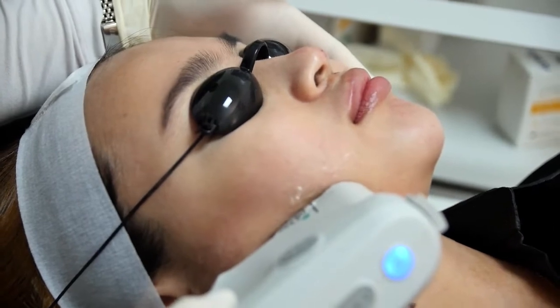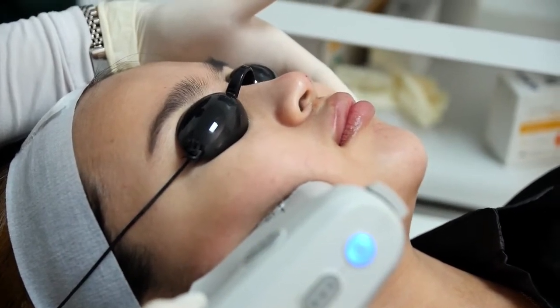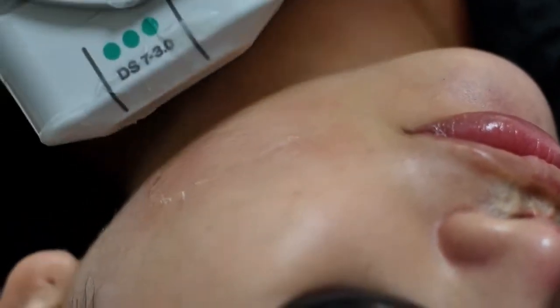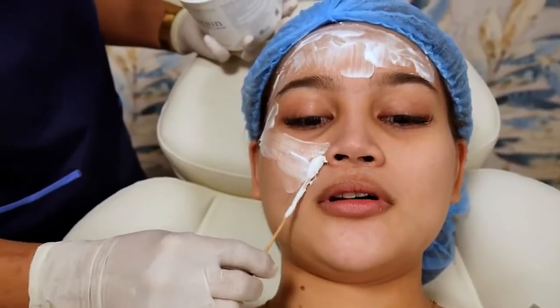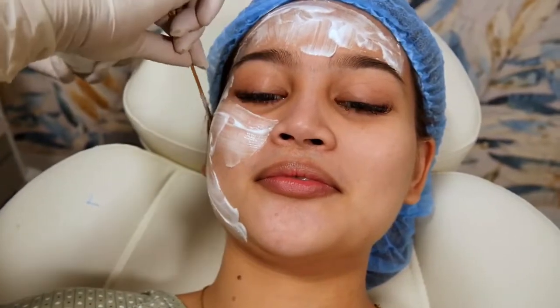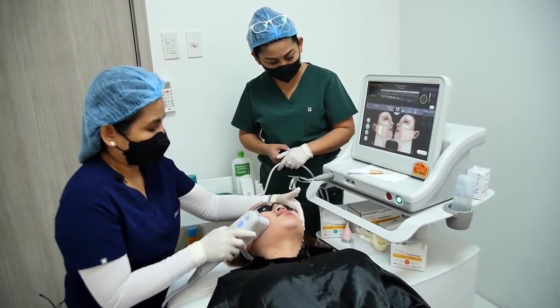So you actually have an Ulthera treatment whereby you feel some tiny clicks, right Casey? But so far so good. I'm using a so-called vapor coolant, a cold spray to numb the skin region. For those people who are always in a hurry and cannot wait for the topical numbing cream — usually we leave it for 45 minutes to an hour — if they want something fast that will give a very good anesthetic effect, you can make use of Pain Freeze.